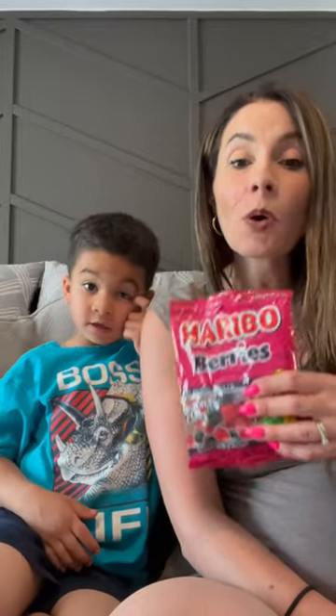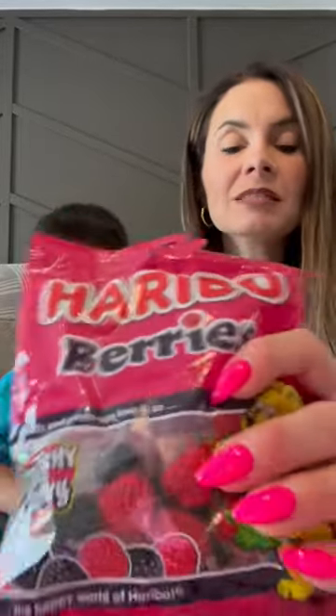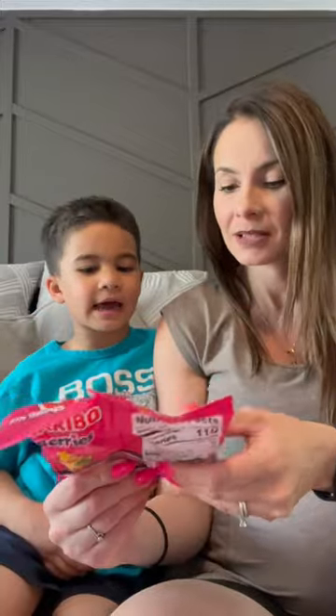Hey guys! Today we're trying Haribo berries. Check these berries out — red and black. They're hard and they look like they have little balls on them. Let's open them up and try.